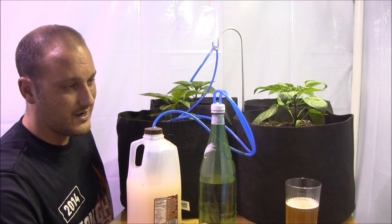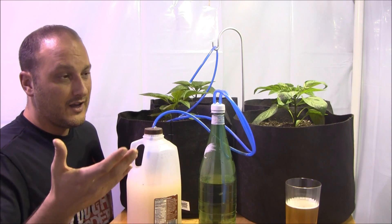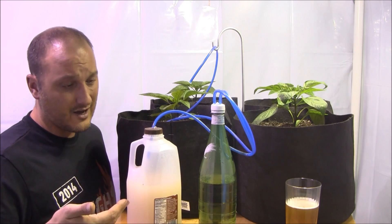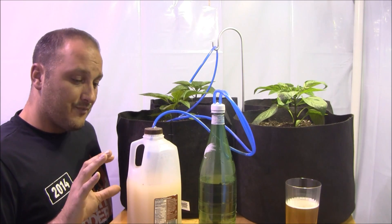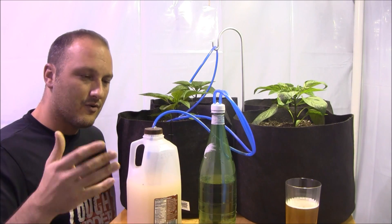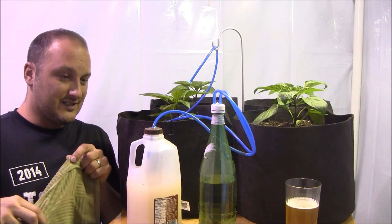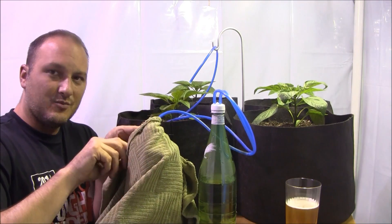I like the water lock because you can actually see the bubbles. When the bubbles stop, that means your yeast is dead, the fermentation's over, and it's time for a change. I should also mention when the bubbles stop, that means this has been converted into alcohol — which you could drink if you're a psychopath. All you need to do is take the top off, rinse it out, dump it out, put in another batch, wrap it back up in a towel because yeast does not like light, and start the whole process over again.